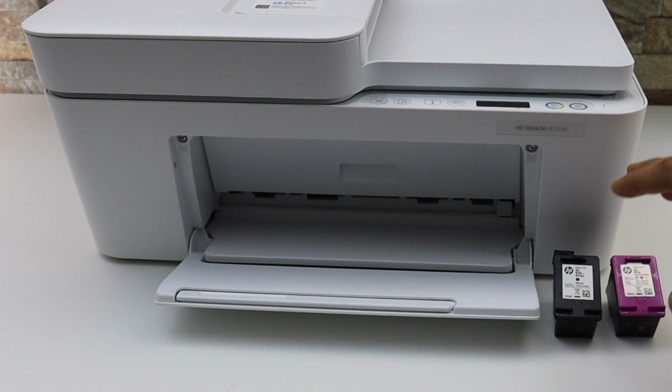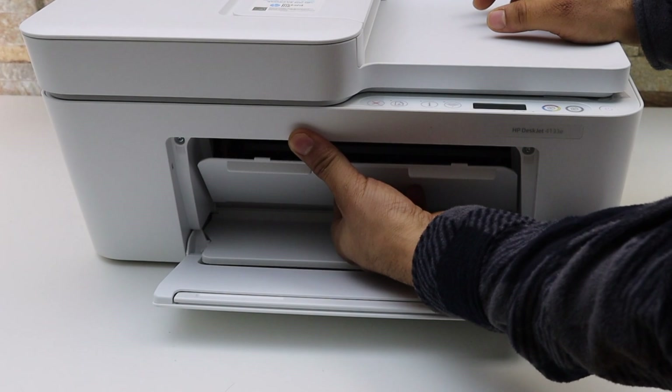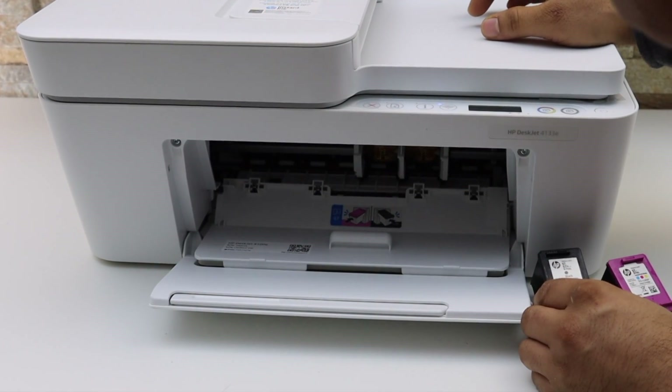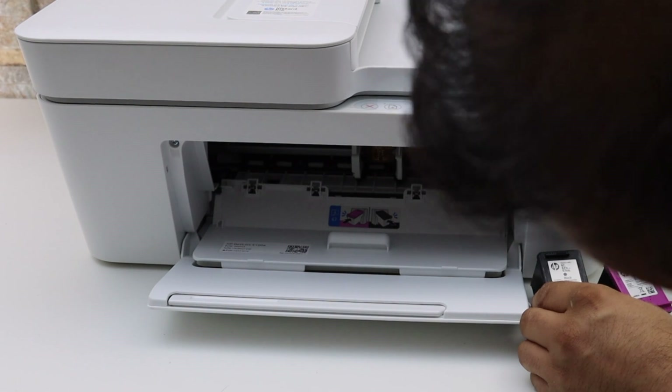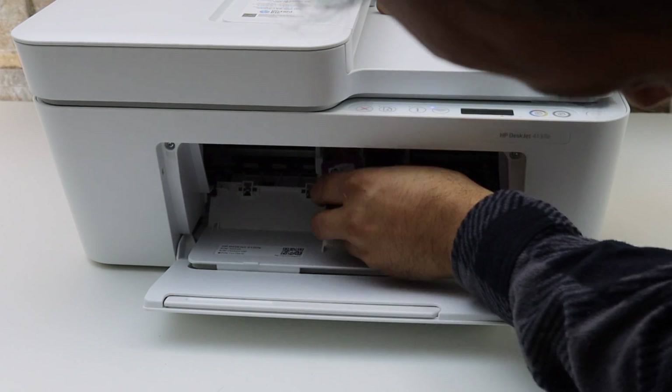The first thing is to install the ink cartridges you have. Open the front door of the printer, place the black ink cartridge and then the color cartridge.